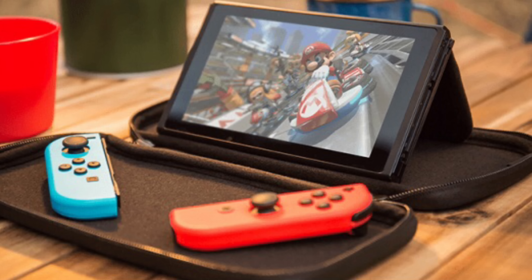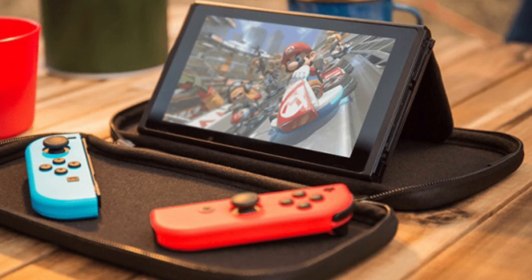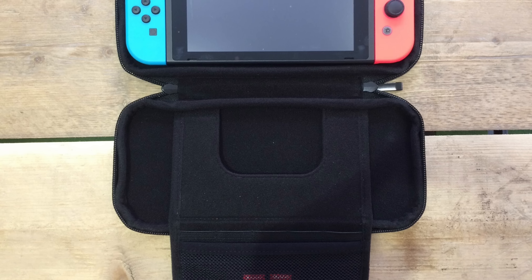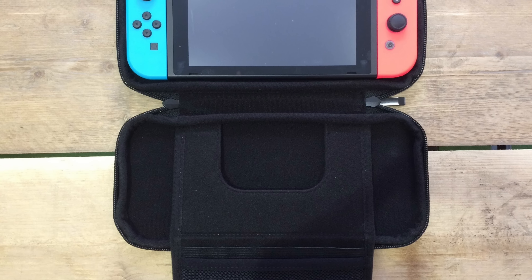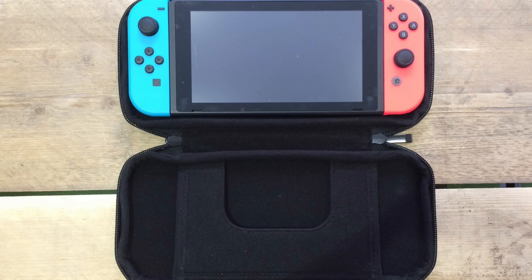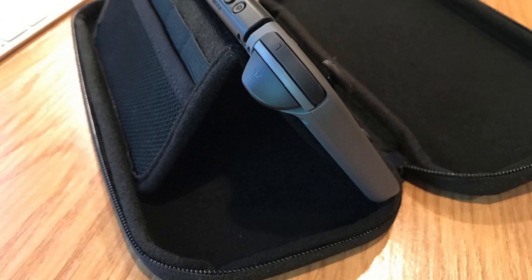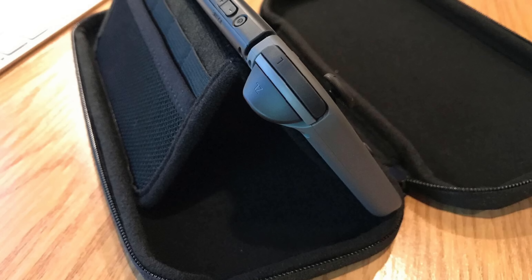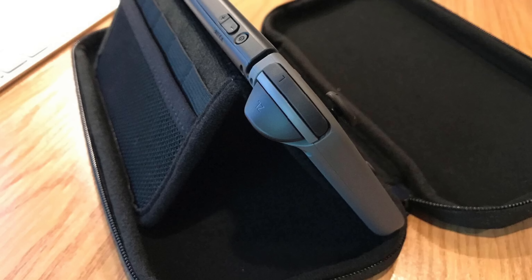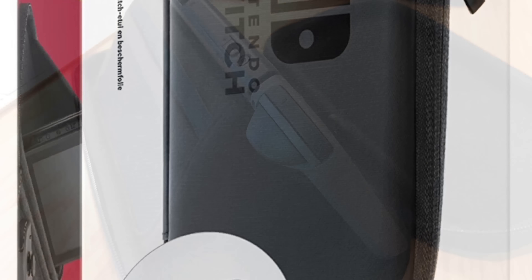but it has a built-in stand that is actually way better than the cheap flimsy kickstand attached to your Nintendo Switch. This stand also has a convenient space for air venting so your Switch won't overheat. It features double zippers, and you can fit both joy-con straps in that pocket or an extra USB-C cable — everything fits.